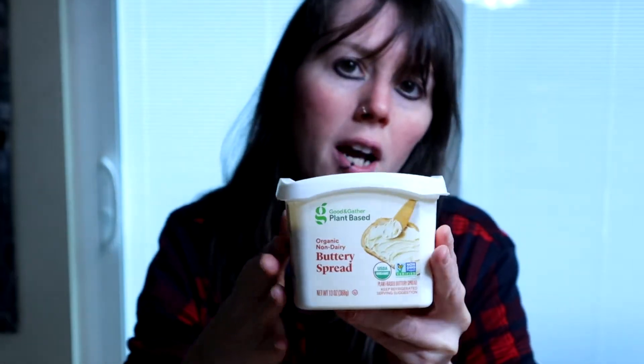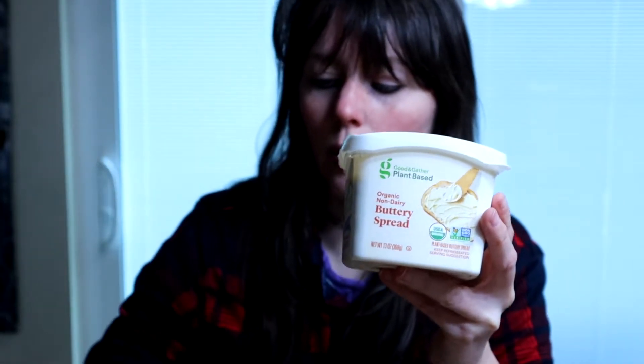A lot of times they'll come out and say 'this is vegan,' which would make all of our lives simpler. So yeah, I'm going to try this. It's $3.49 at Target. I've had a few butters, not a lot, because I stick to one — and this is the one I stick to. I absolutely love it.